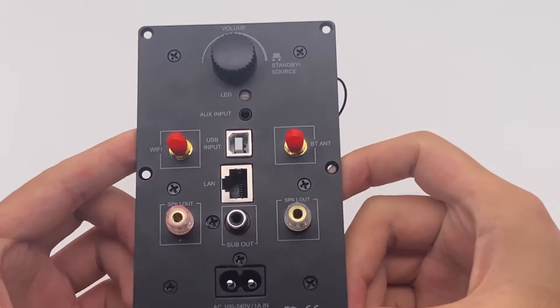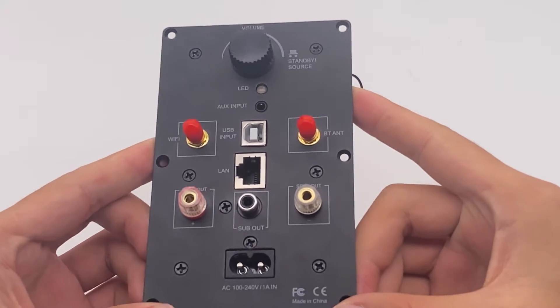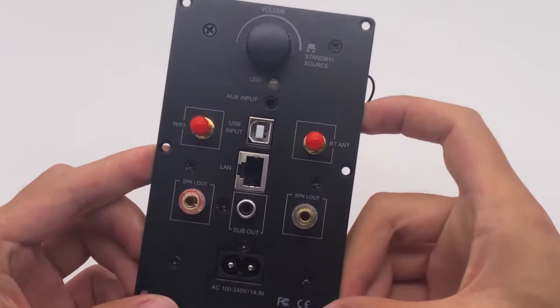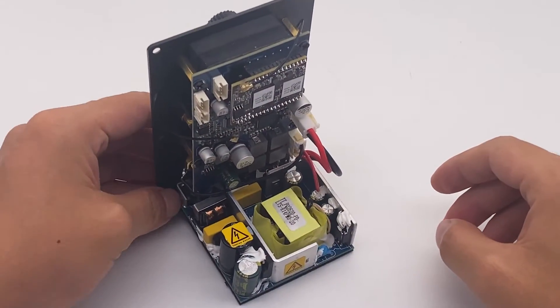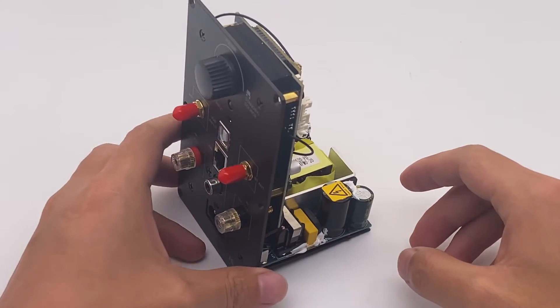You can also add a battery to make it into a portable speaker. You can use it in your room, your workshop, or in the kitchen — anywhere that a small room is enough.